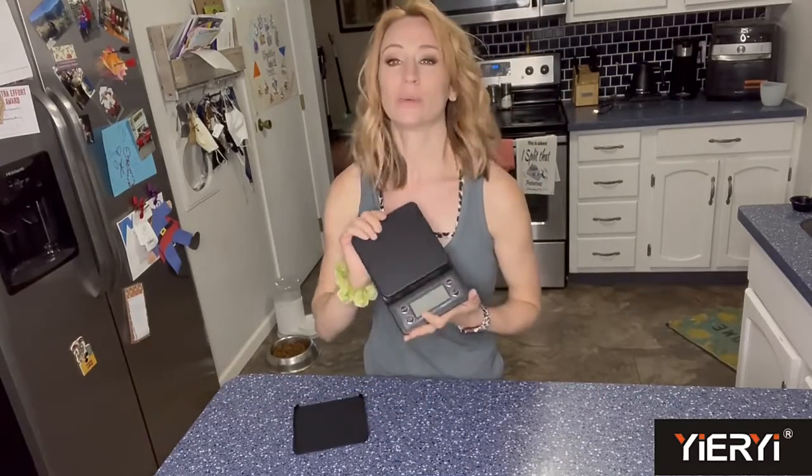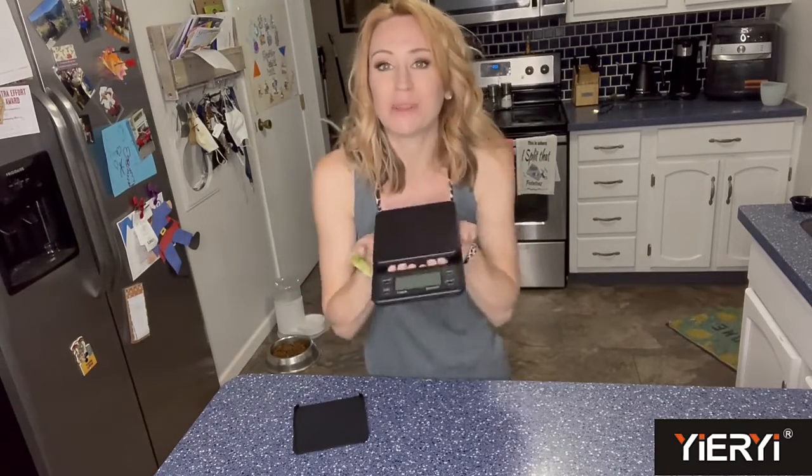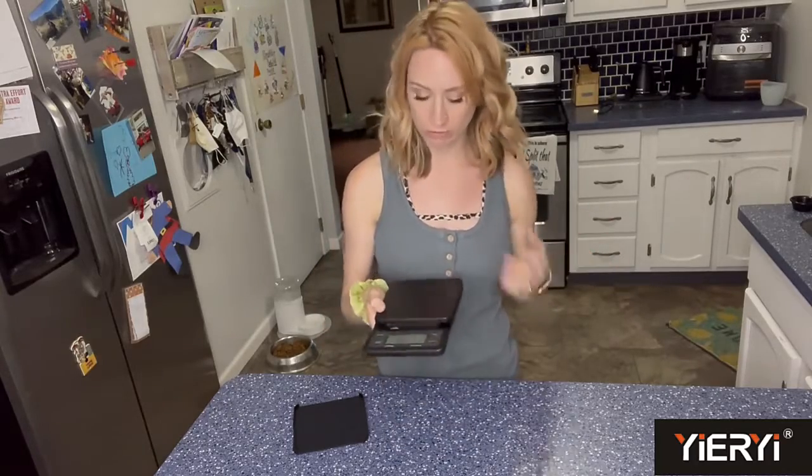Hey you guys, so I'm here. I'm going to be talking to you guys about this scale. This is going to be great for your food, for your coffee, for anything like that that you need, because it's also going to be waterproof, which is going to be really nice, especially when you're dealing with food.